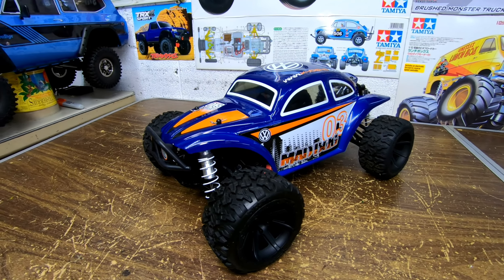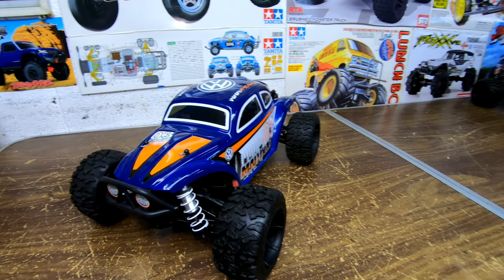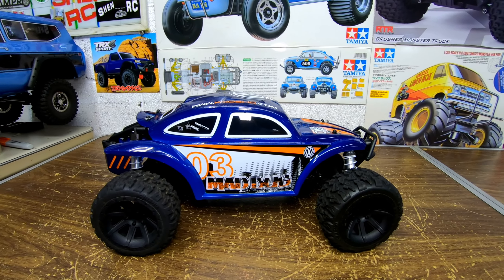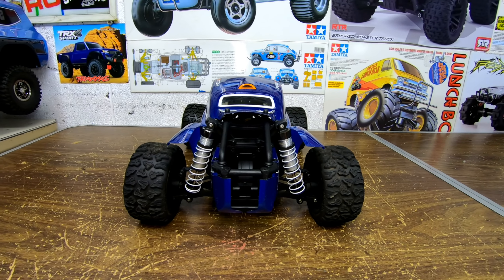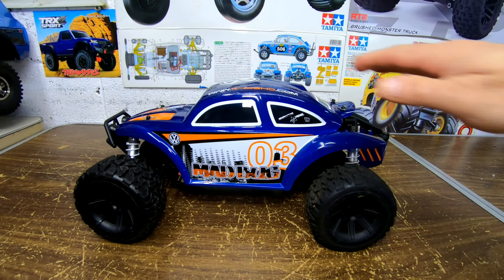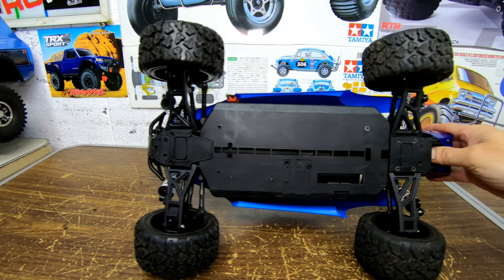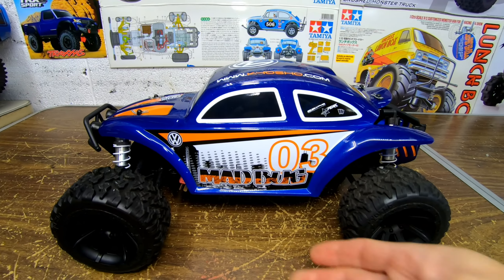Here we have the Kyosho Mad Bug. This is a four-wheel drive — this one came brushless. It's a nice looking bug. I like the looks of this one. I think this one came in white also, and maybe silver too, I'm not sure. There's the bottom. These are really strong chassis — they're heavy and thick and they don't flex.